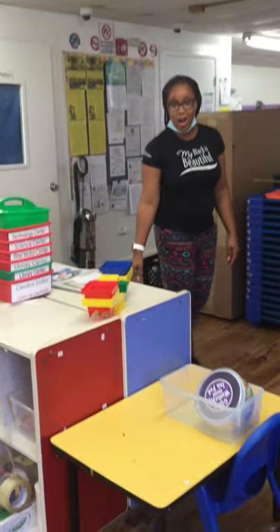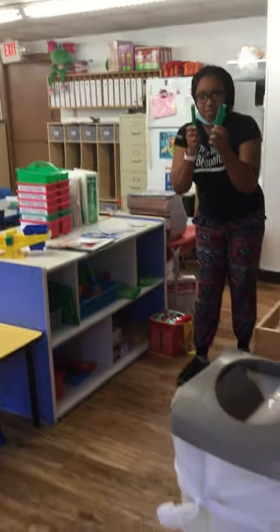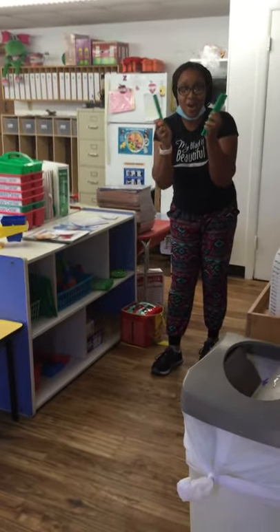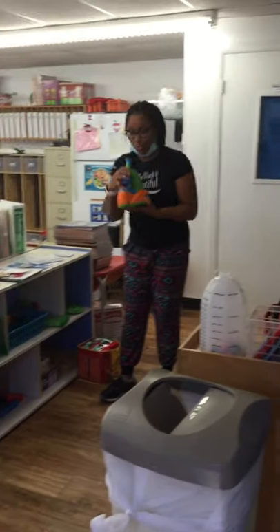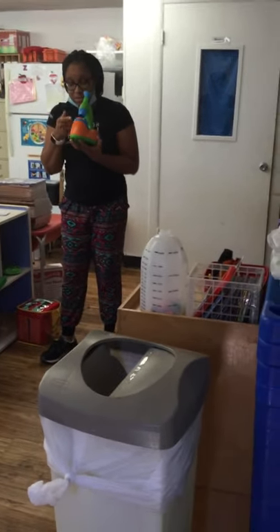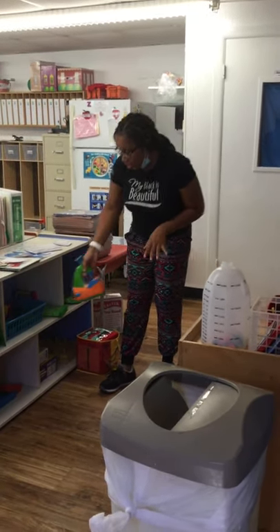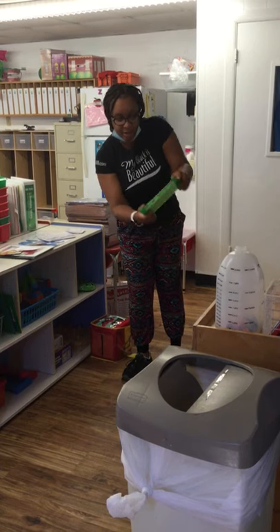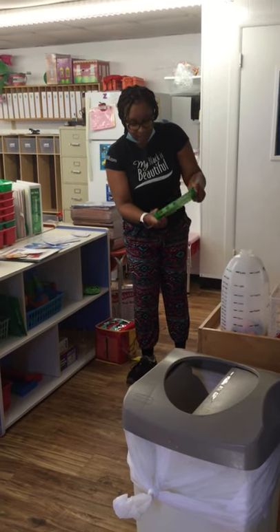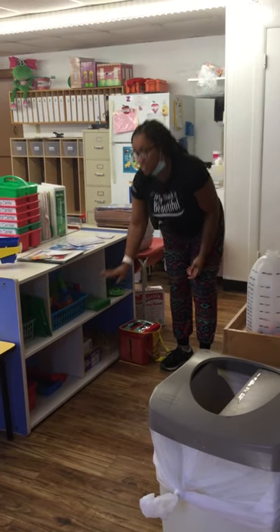Over here we have our science center. In the science center is where you get to discover and play. We have magnets — look at these, they stick together, how cool is that? And then we have a microscope. You get to look in and there are some slides in here — you get to see things up close and personal. And then we have these cool new toys that have water in them where you get to put balls in. This is so cool, I am so excited to play with y'all in this center.